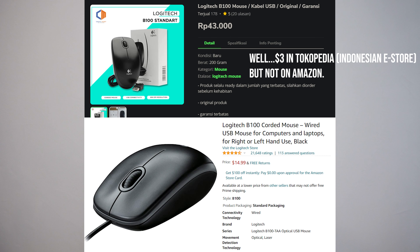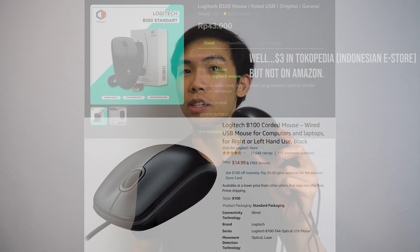This is the Logitech G Pro X Wireless mouse — a proper, very expensive gaming mouse. I'm comparing it to the Logitech B100 office mouse, which is a really basic mouse not meant for gaming. It's ridiculously cheap — only a couple of dollars on Amazon. I wanted to see how it compares to Logitech's best mouse and whether the price difference is actually worth it.